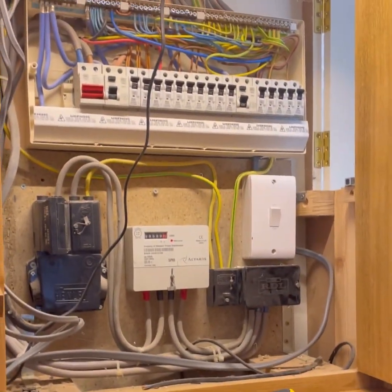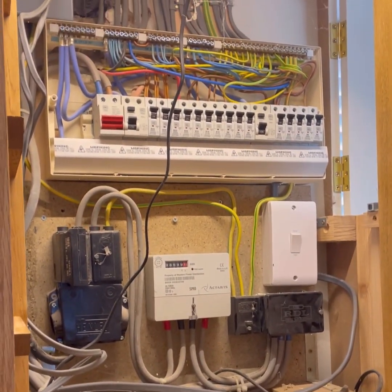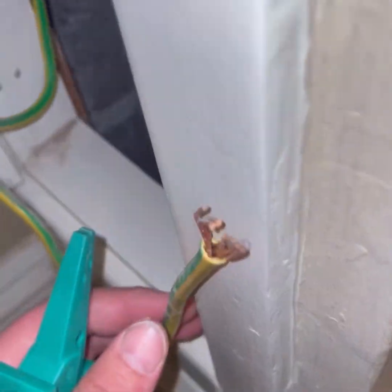Let's see what else we can find through our inspections.